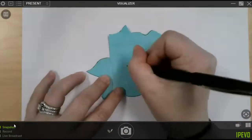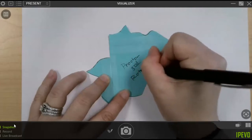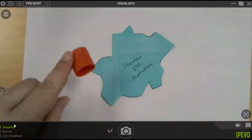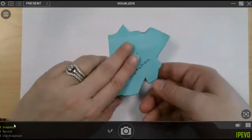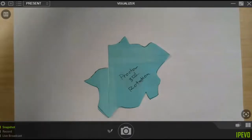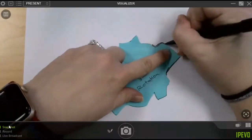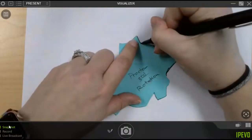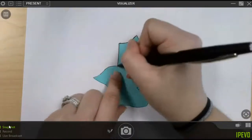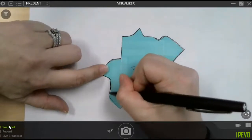Let's label it first so that we don't get it mixed up with any of the others. Again, our name, period, and this is a rotation, so I'm going to label it 'rotation.' Hopefully you still have your little masking tape to hold it into place so that we can trace it. Let's see if we can make this work — go ahead and trace it into place.